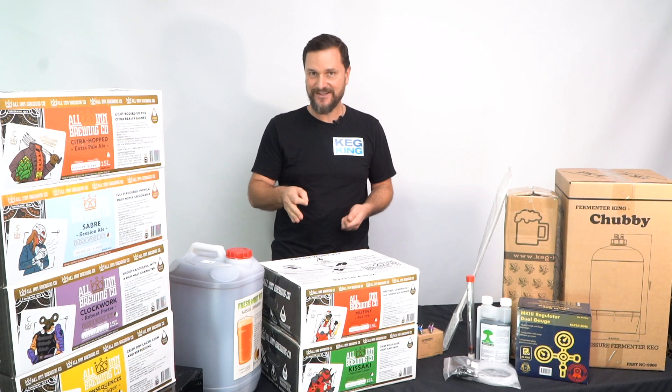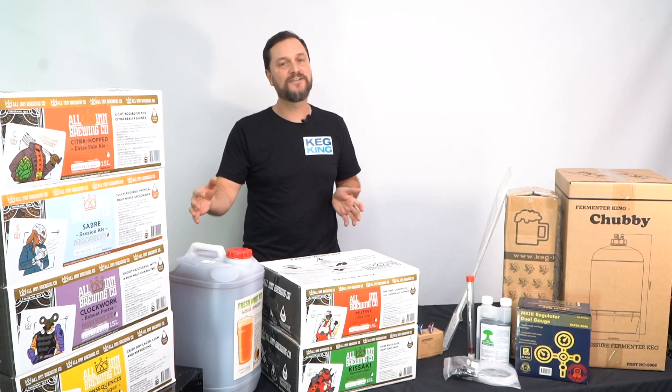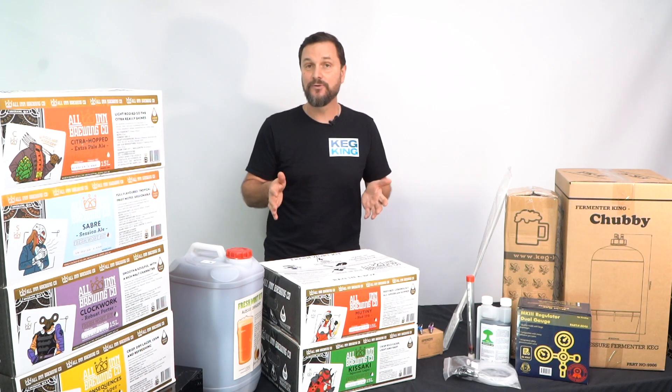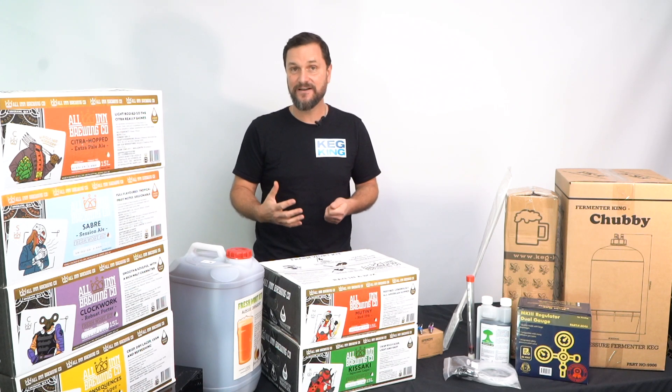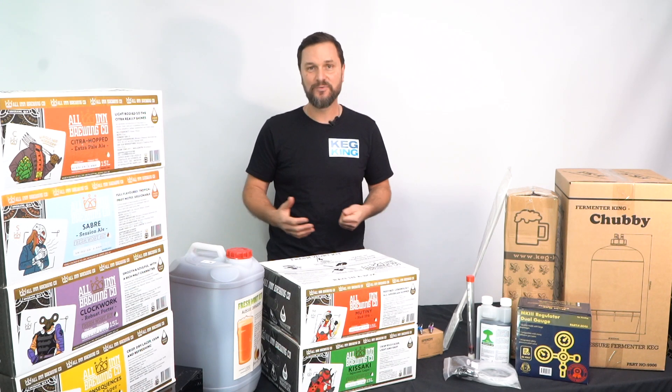That pressure ferment starter kit is going to make the process simple for you, the new brewer. Plus you're going to love what you make because it's authentic tasting, fresh, and you're going to want to share it with your friends.